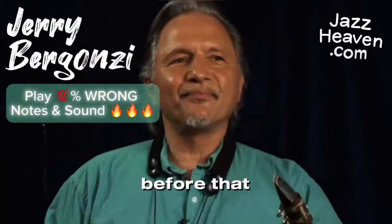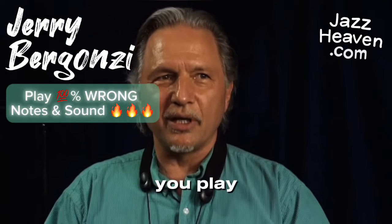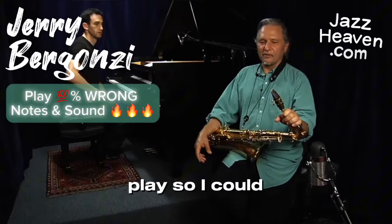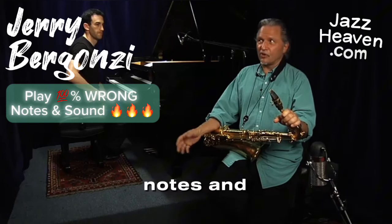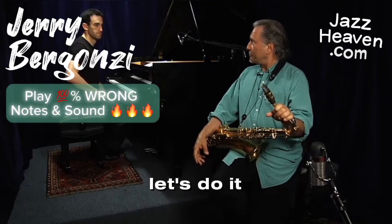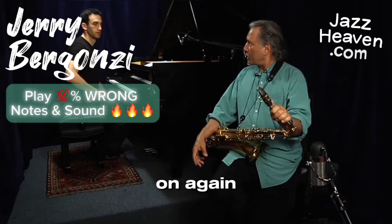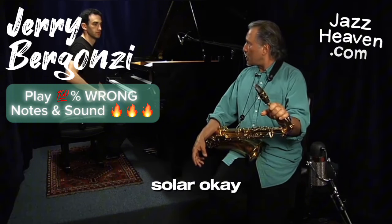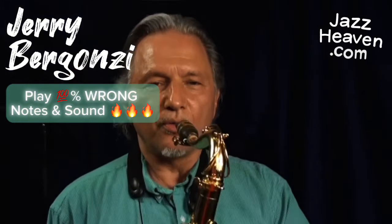I mentioned before that it's not what you play, it's how you play. So I could go to a tune and just play all the wrong notes. Let's do that tune I wrote — 'On Again Off Again' — on the same changes as 'Solar.' Okay, here we go. On again, off again. One, two, one, two, three.